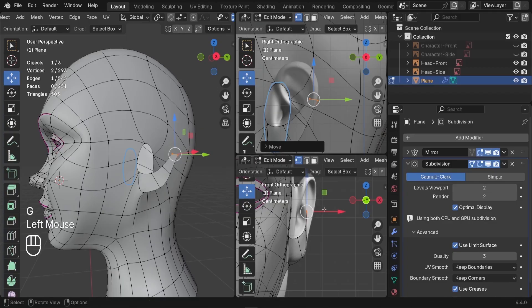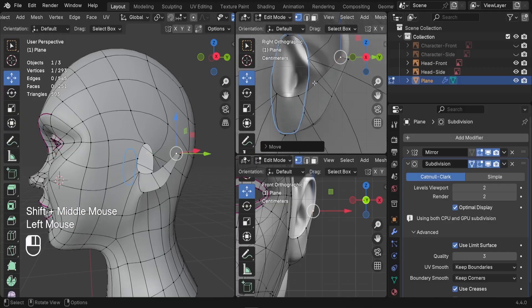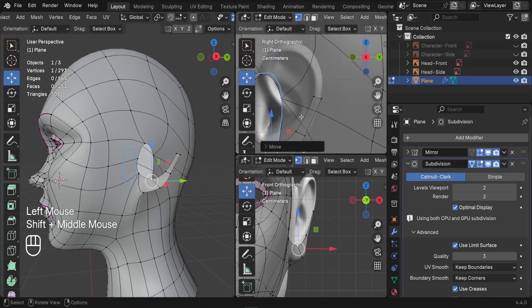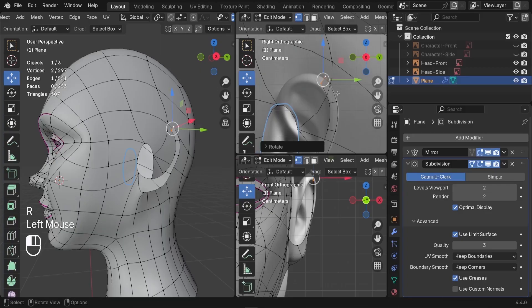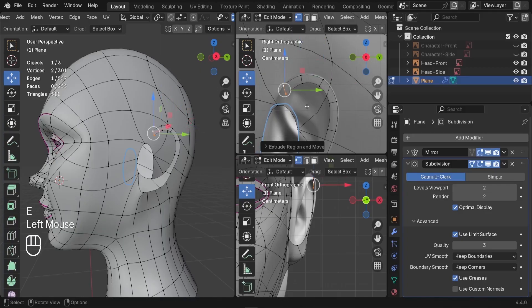Let's continue the extrusion and scale it way down, because we're going to be adding an inset on the inside to add that ear fold. I'd like to drag these vertices down here because later we're going to be adding a new extrusion next to it. Let's continue with that edge and keep extruding until we reach the top of the ear.